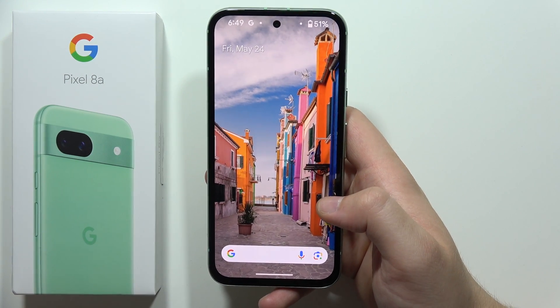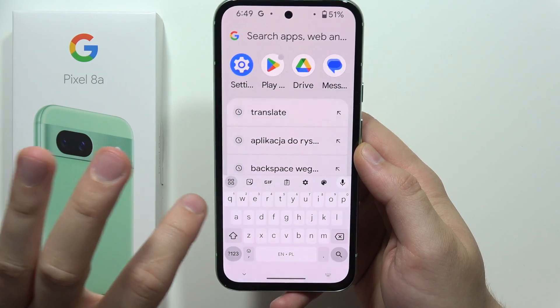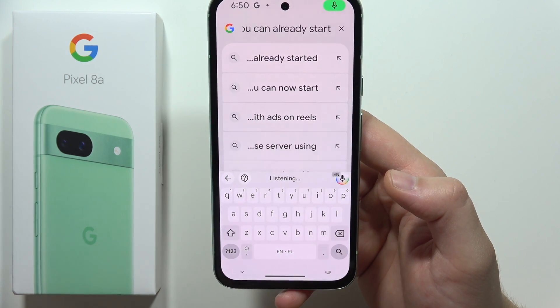Hey, to use voice typing on the Google Pixel 8a, first of all you will have to open your keyboard. Now you will have to click on this icon to show this bar, and when you click here you can already start using the voice typing.